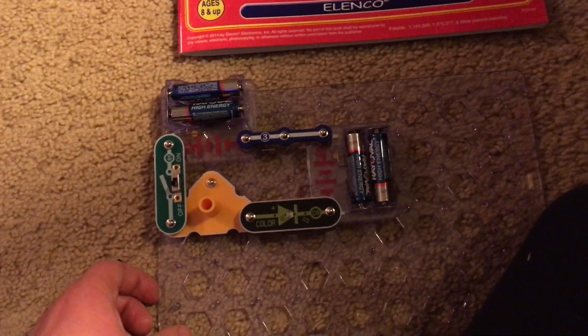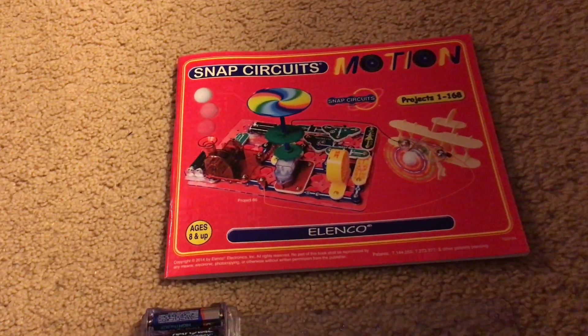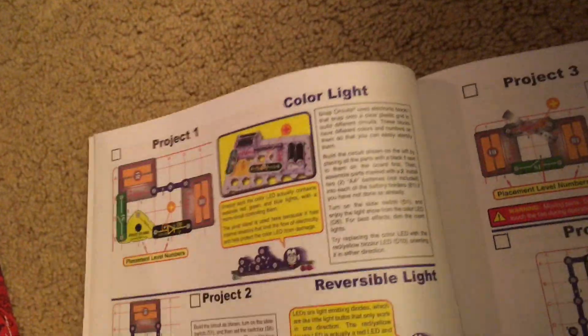Hello everybody. I am going to start demonstrating the projects for the Snap Circuits Motion Kit. Project one is color light, and the instructions for this project as well as the diagram are right here.